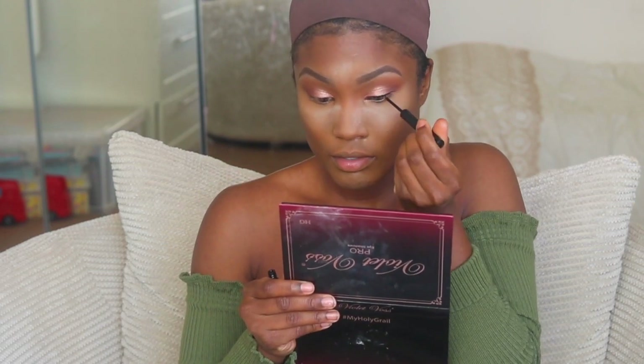Now I'm going to line my eyes with the NYX eyeliner. Whilst my eyelashes are drying, I'm going to take this MAC Vinyl Light skin finish and the Morphe E2 brush to blend out my face and set it at the same time. I like to put my lashes on when they're proper wet — so if you can see any white parts, sorry about that. I'm going to line my bottom waterline with this black pencil from LA Girl.